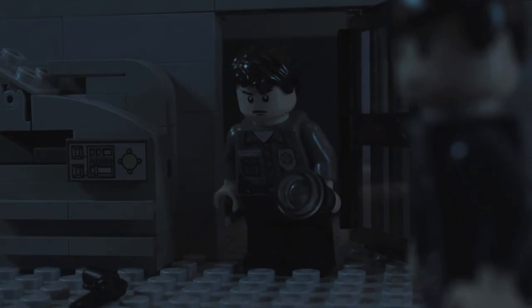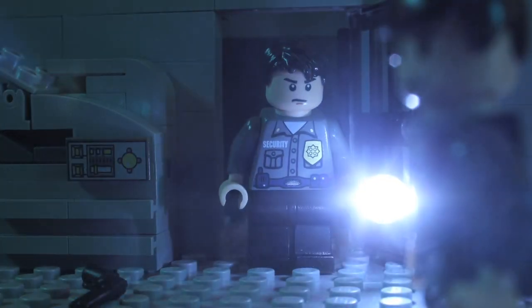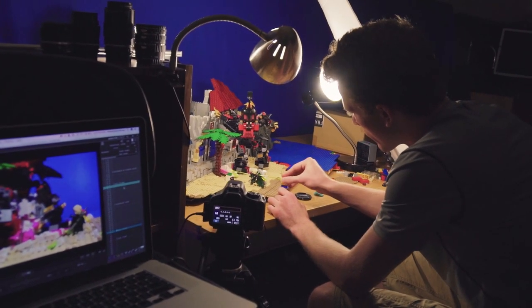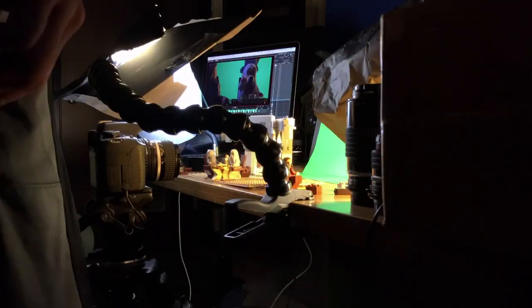Now that you've got all those things, you need to find a dark room in your house with absolutely no sunlight, since natural light can cause light flicker. And you'll need a table that's sturdy enough to stay put when you inevitably bump it.